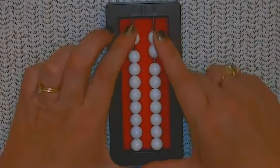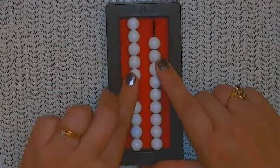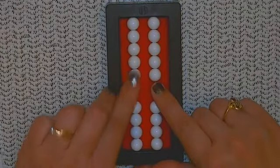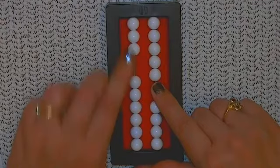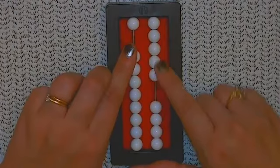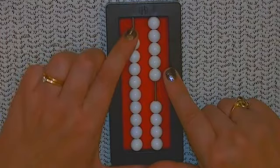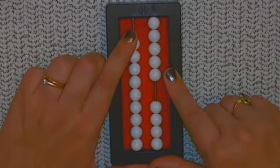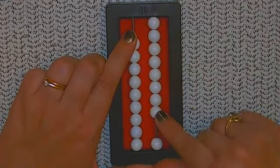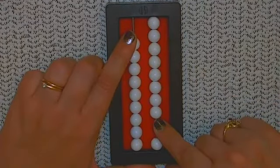Second problem: 55 minus 47. So I'm going to move up five tens and five ones. Now we need to subtract 47. So I'll go ahead and subtract my four tens — 10, 20, 30, 40. Now I need to see if I can subtract seven ones, but I only have five there. So instead I'm going to subtract 10. I need to remember I was supposed to subtract seven, so that means I need to return three more to compensate. That gives me an answer of 8. 55 minus 47 is 8.